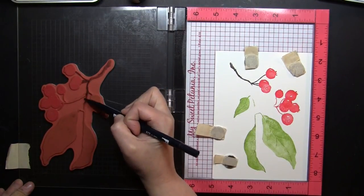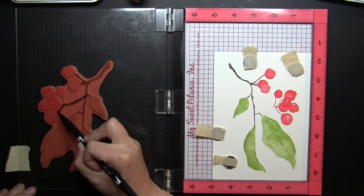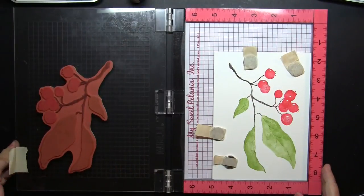For areas that are larger, like the leaves and even that cluster of berries, using an ink pad will help you get the most detail and the most even impression, just because you can easily apply the ink to those large expanses on the stamp.